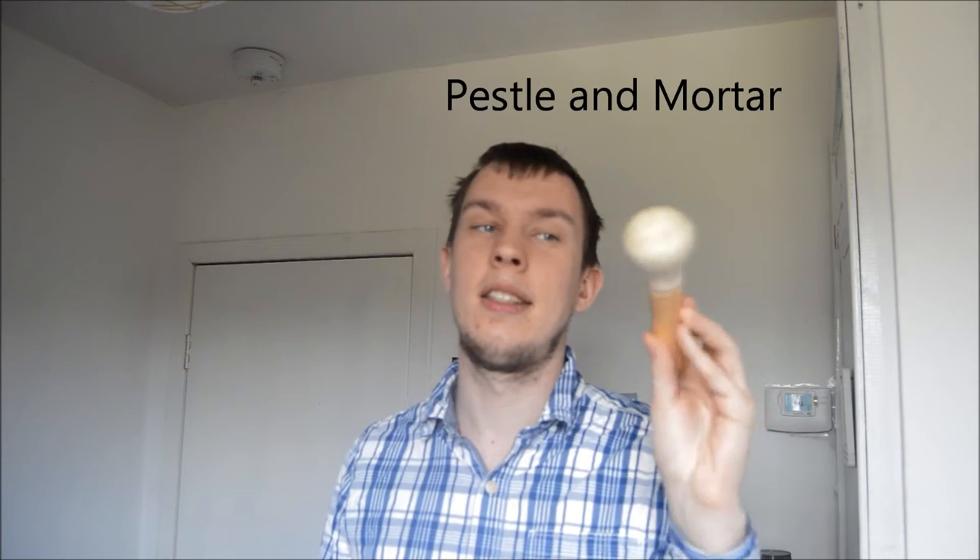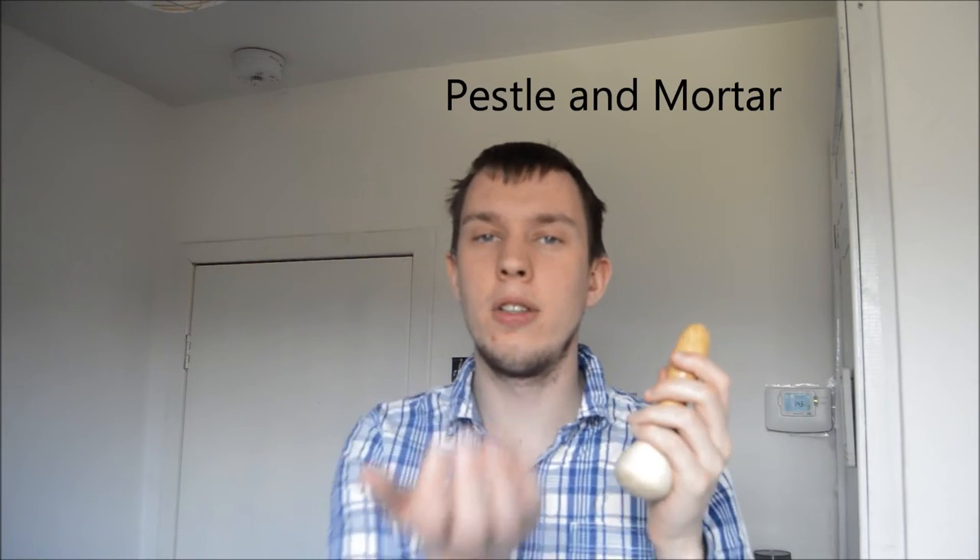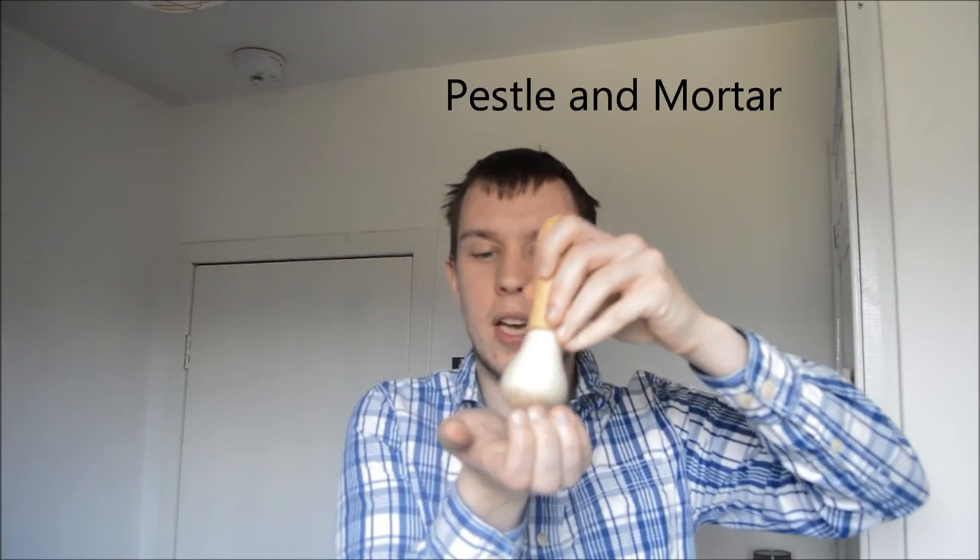What's this? Is it a hammer? No. It's a pestle. And it goes with a little bowl called a mortar — pestle and mortar. It's for grinding things up, making things really, really small, like herbs.